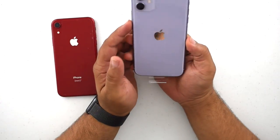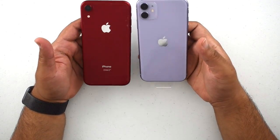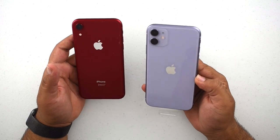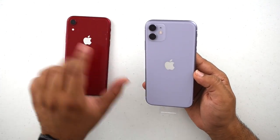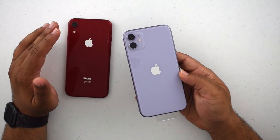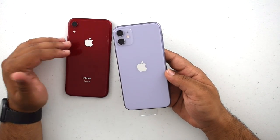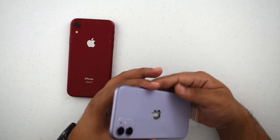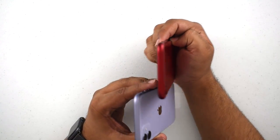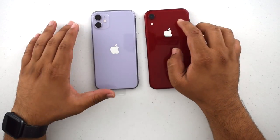It goes about the same way as the iPhone XR — looks really nice. I might be in the minority, but I actually like the centered Apple logo. When I first saw the leaked photos about three weeks ago I was unsure, but I realized it was just resistance to change.